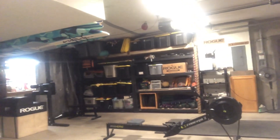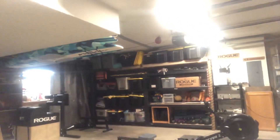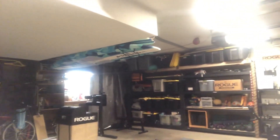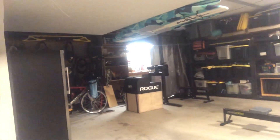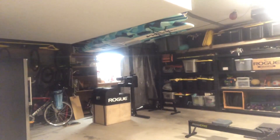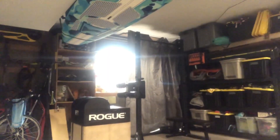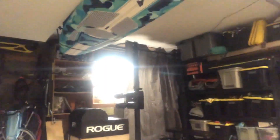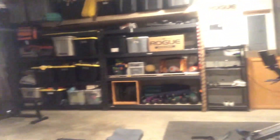There's a bunch of other storage here for outdoor toys, but I've got my kettlebells and my barbell plates. In the back there's my rack — it's just a squat rack with a pull-up bar on top, but it does the job. And my new Echo GHD, just unboxed this week.